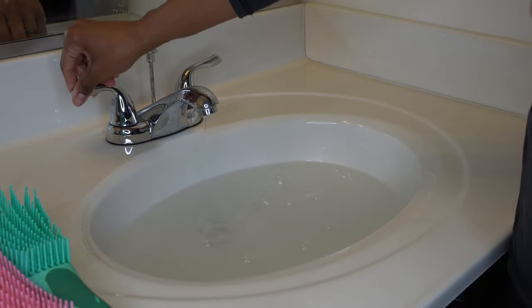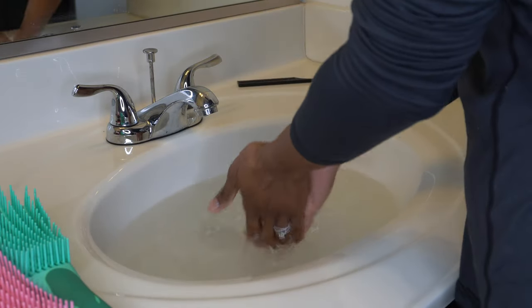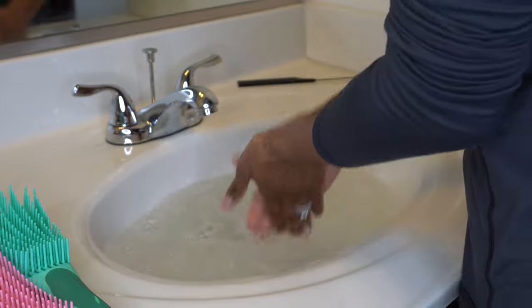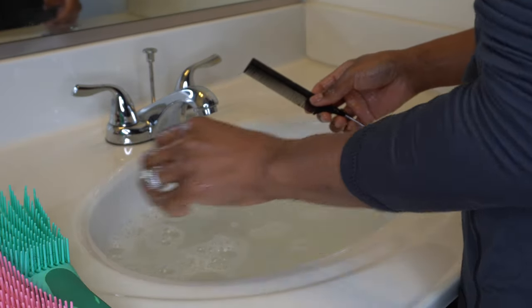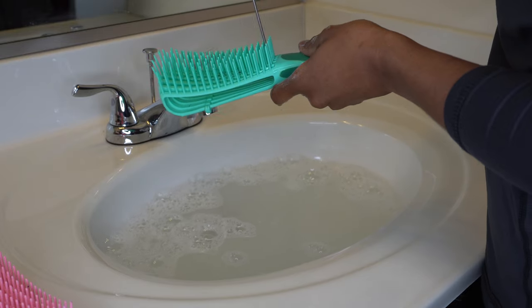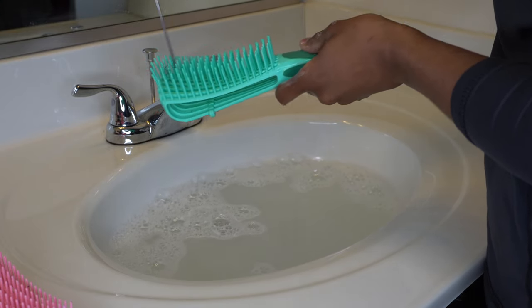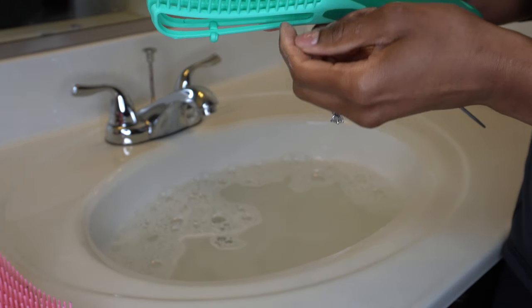Scarves, durags, bonnets — clean those regularly. So first I like to start with my combs and my detangler brushes and get them nice and soaked with some shampoo. Get your water nice and hot in that sink, add a little bit of shampoo, and bubble up your water. I like to take my rat tail comb and go through the slits in the easy detangler brush to knock out some of that hair. If anything is wrapped around the bristles, I can get that out of the way and pull those hairs out.